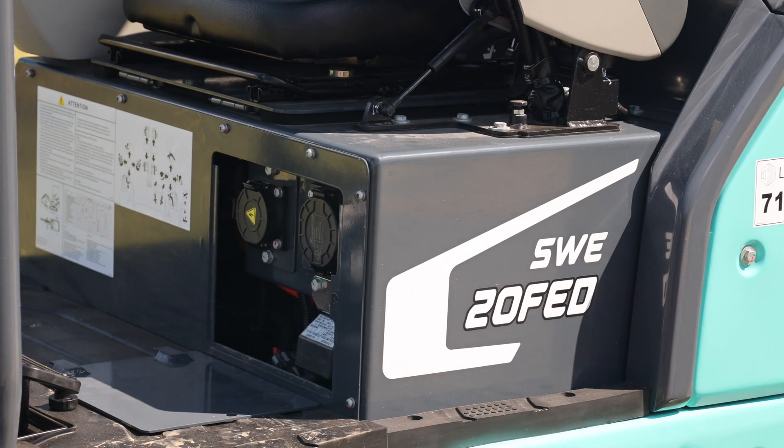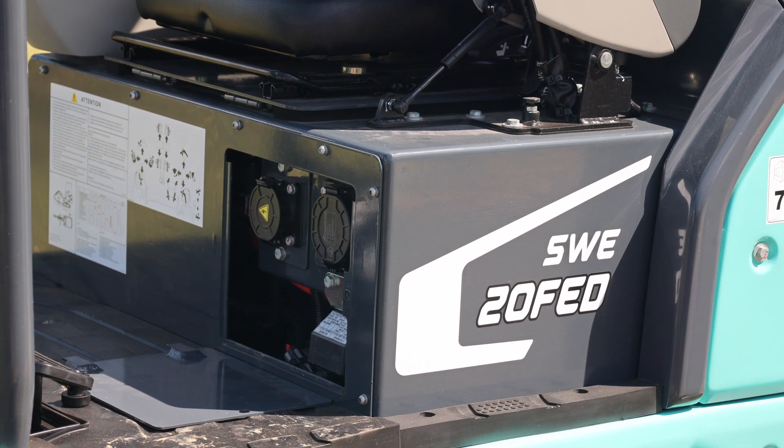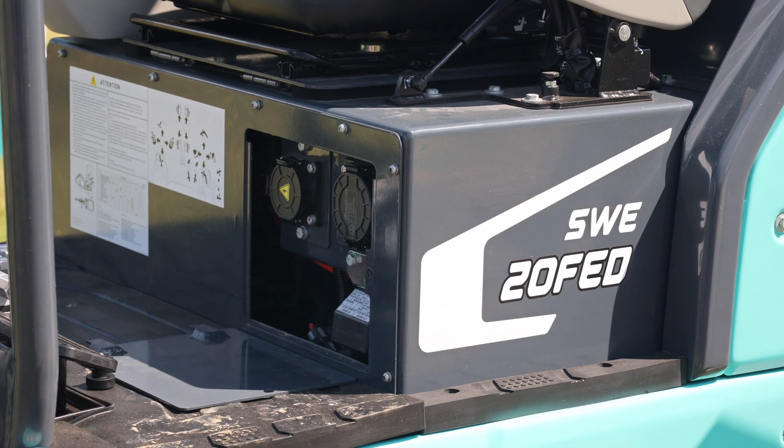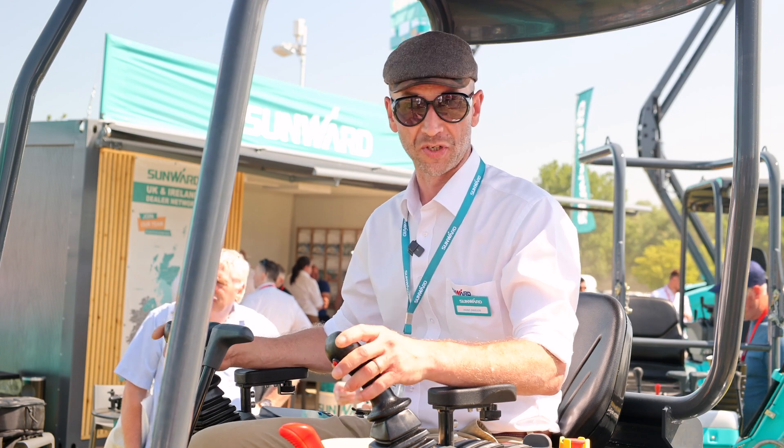We have two possibilities to charge the machine. The first possibility is a slow charge — it takes seven hours. You need the power supply of a 16 amp standard wall contact, which is available in each kitchen. The second possibility is a fast charger, and then you can charge the machine in 1.7 hours.